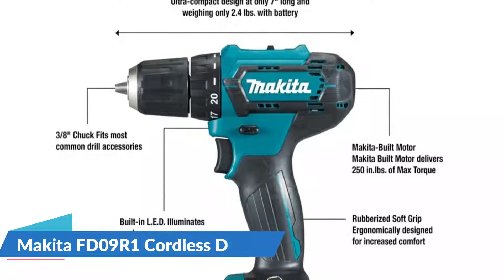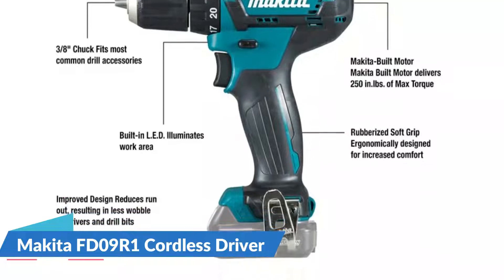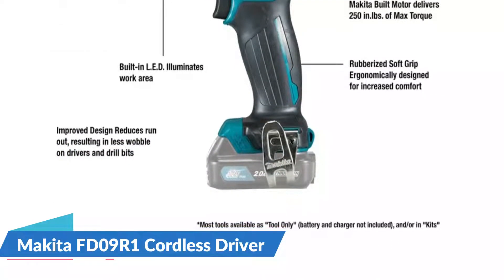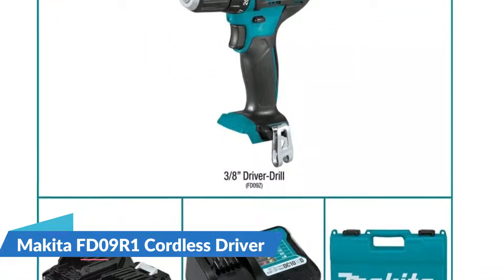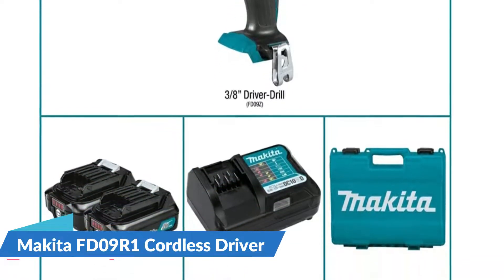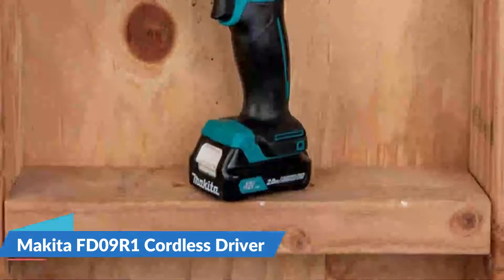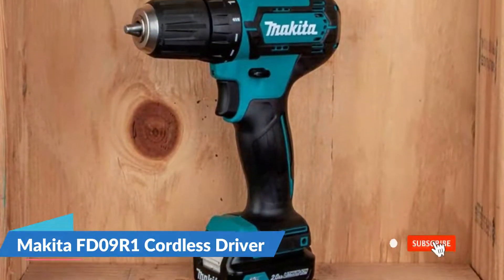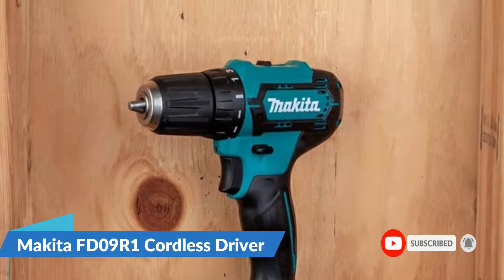Although cordless 12-volt drill drivers lack the raw power of their 18-volt counterparts, they are widely regarded as the best drill for home use. The Makita 12-volt CXT has the ideal weight-to-performance ratio in this category, weighing 2.4 pounds and being one of the lightest drills in its class. Despite being only 7 inches long, it is one quarter inch longer than the more powerful 18-volt model. The Makita 12-volt max CXT lithium-ion cordless 3/8-inch driver drill kit delivers power and speed in an ultra-compact size for efficient drilling, driving, and fastening.